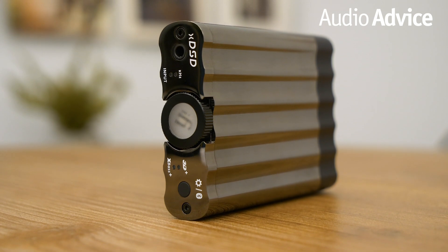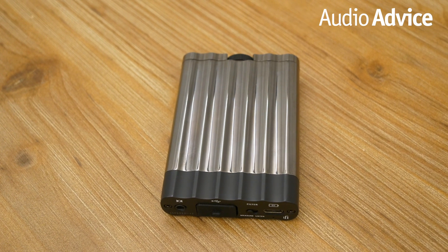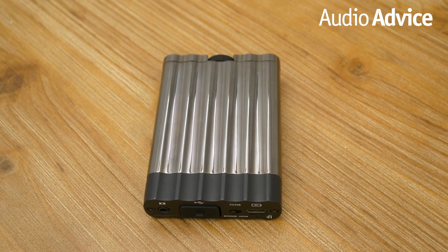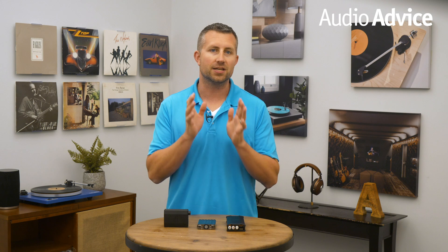Moving on up the line, sitting right in the middle in terms of price point, at $400 we have the iFi XD SD headphone amp and DAC. Given the features, this headphone amp is a great deal and is one of our favorites in the series due to its convenient size, sound quality, and overall capabilities.